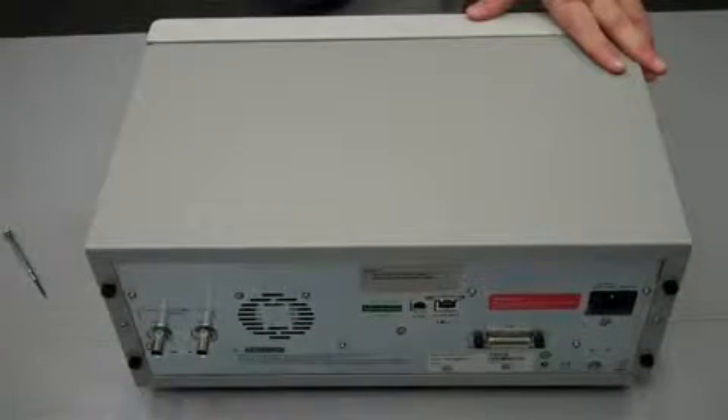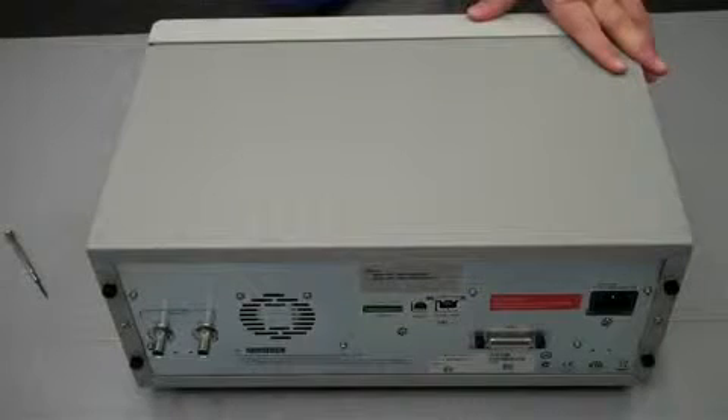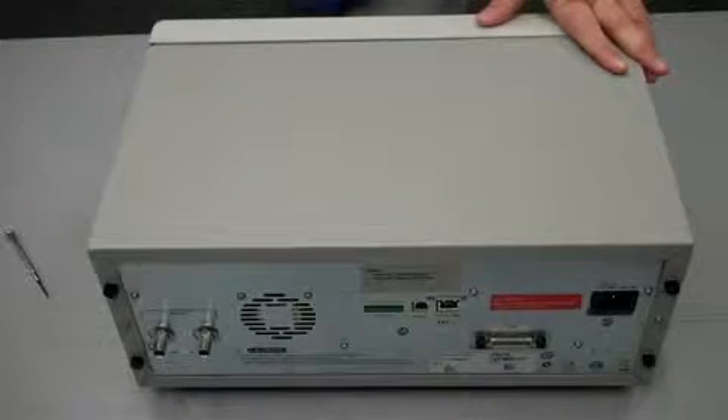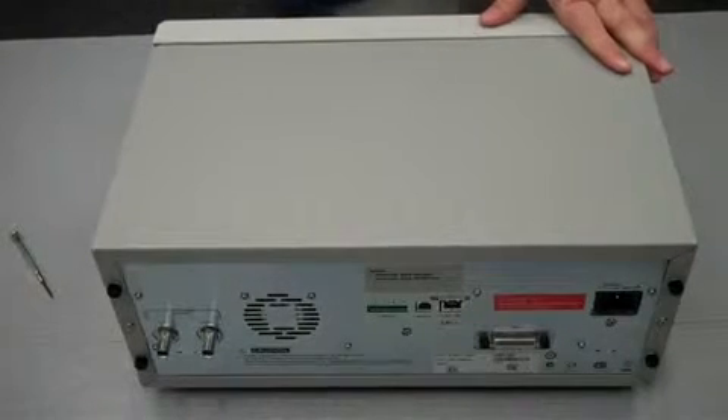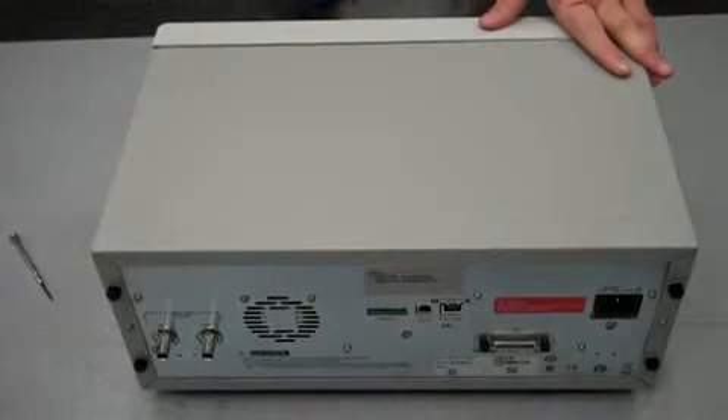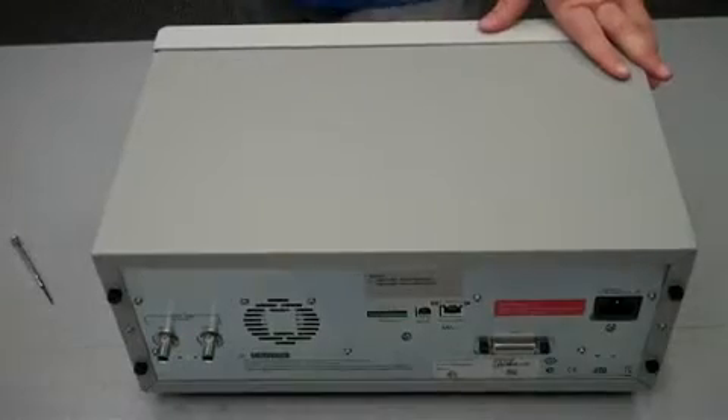Now it's on and ready to turn on. That's how you install the N6781A module into the N6705A DC Power Analyzer. If you have any questions about either of these products or any other of Agilent's products, please contact us through the Agilent website at agilent.com. Thanks for watching. This has been Matt. Bye.